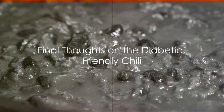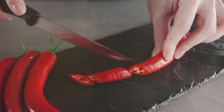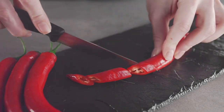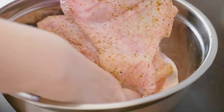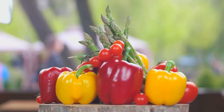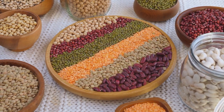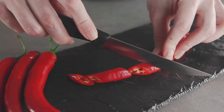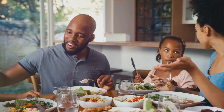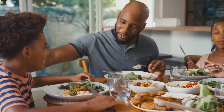And there you have it — a delicious, hearty, diabetic-friendly chili. This recipe not only tastes great, but it's also packed with ingredients that can help manage blood sugar levels. The lean turkey provides protein, the veggies provide fiber and minimal carbs, and the beans provide a slow-release source of energy. So next time you're craving a bowl of chili, give this recipe a try. It's a flavorful, filling, and blood sugar-friendly meal that everyone will love. Enjoy!